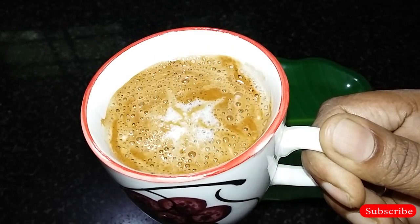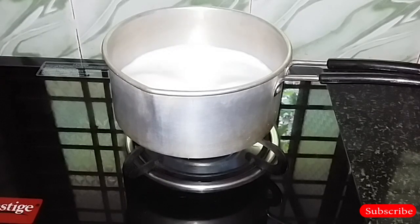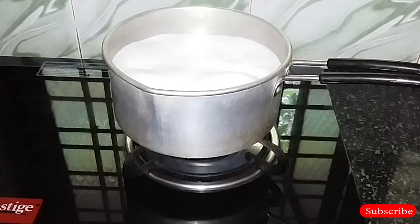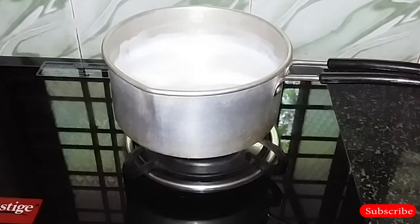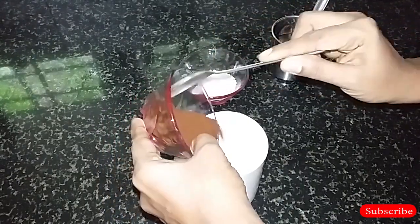We are ready for easy creamy cappuccino. I am using 2 cups of milk and 1 cup of coffee powder. This is the brown instant coffee powder.